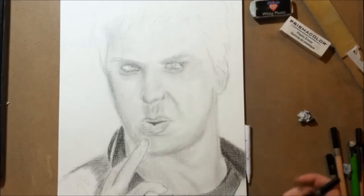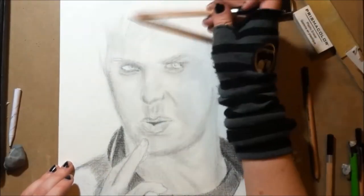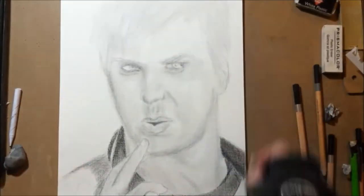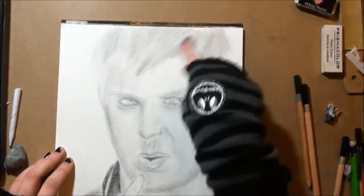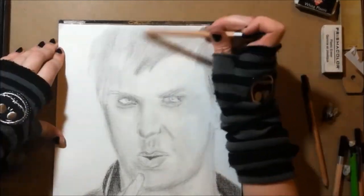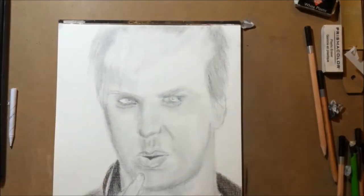I'm a little upset that this drawing didn't turn out to look as much like Husky. But I've had far worse drawings. So, you know, this is a learning experience — you're gonna fail, I'm gonna fail. It's a process.